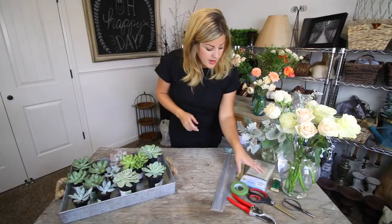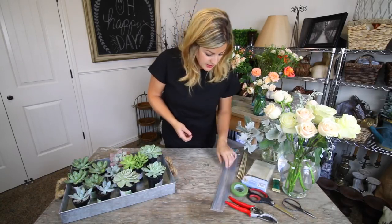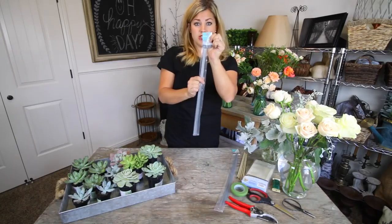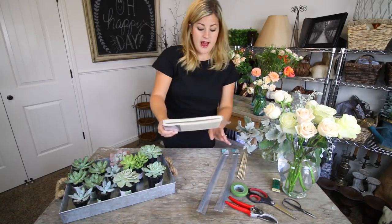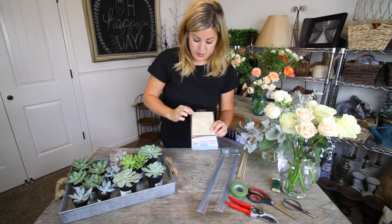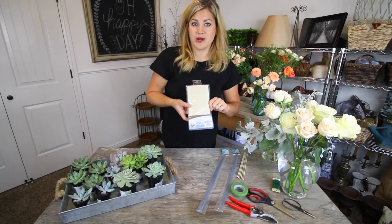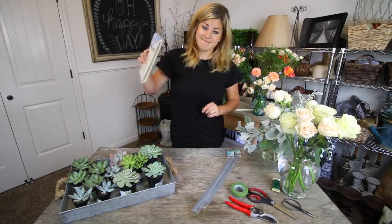The other things I have are clippers and scissors, florist tape, 18-gauge wire for wiring the succulents, and some really pretty burlap ribbon with a faint lace trim - I think that'll look really pretty.